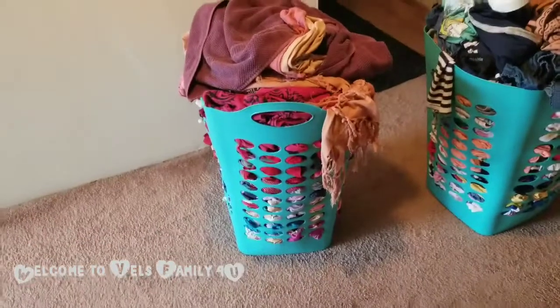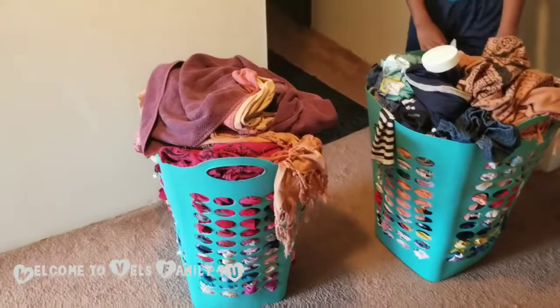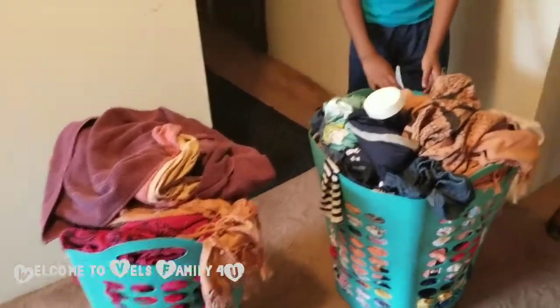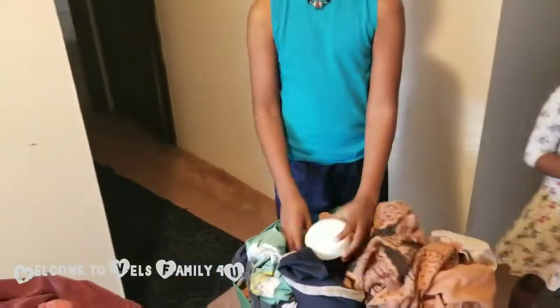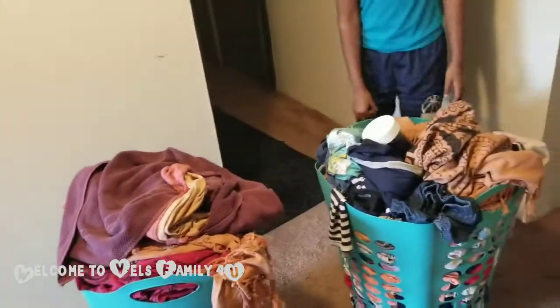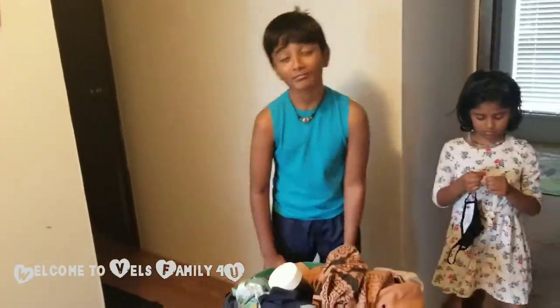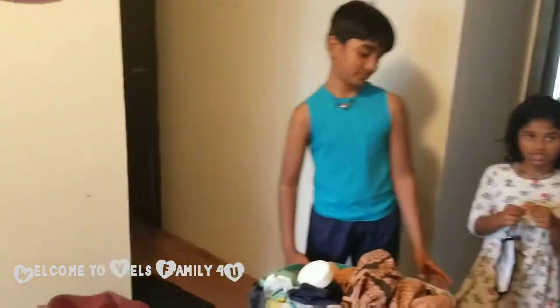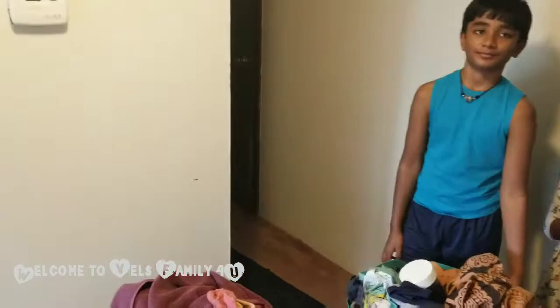Alright guys, what you see is the two baskets full of clothes that we have to use. Along with that we have the detergent that we are carrying. And as you just saw, we loaded the money card. We have to take these two baskets and walk all the way to the next building — yeah, that's a tough one. Alright, follow us!